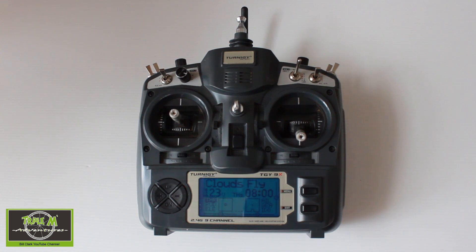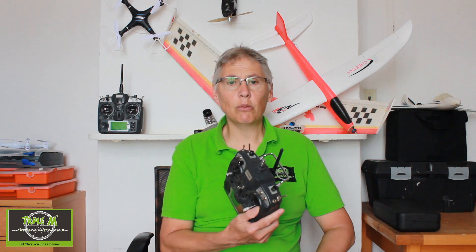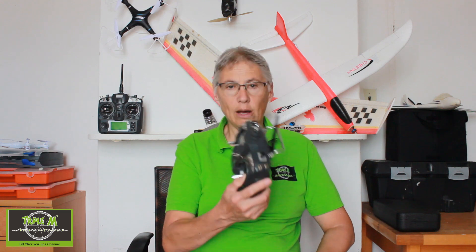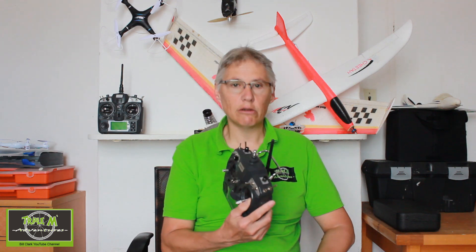There we go — OpenTX on my Turner G9X. If you'd like me to go into more detail about how I converted my Turner G9X to OpenTX, please leave a comment below and I will produce a video showing how it's done and where to wire it up correctly. Thanks for watching — if you enjoyed it please give it a thumbs up, subscribe to my channel, and share this video with your friends. Happy flying, bye for now.